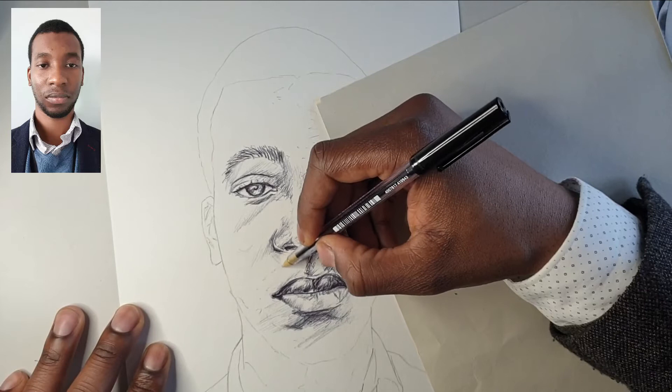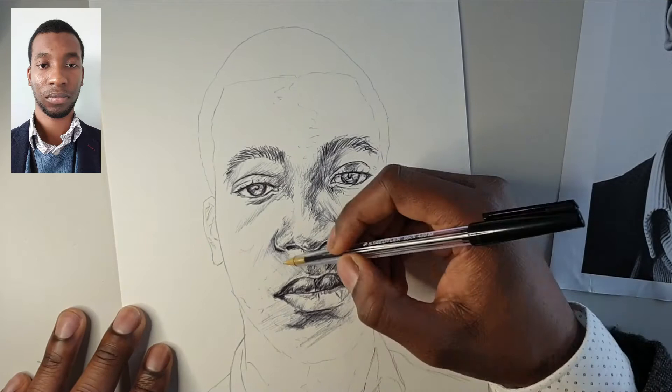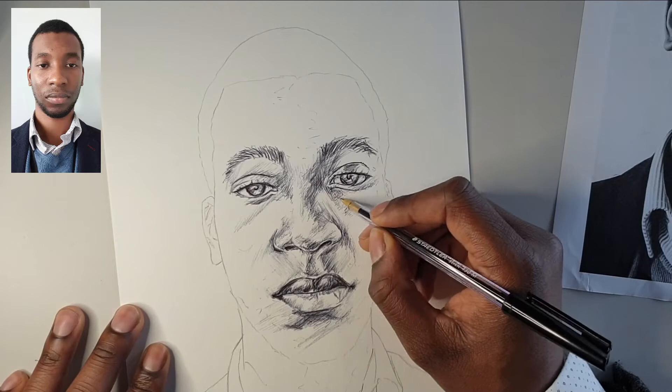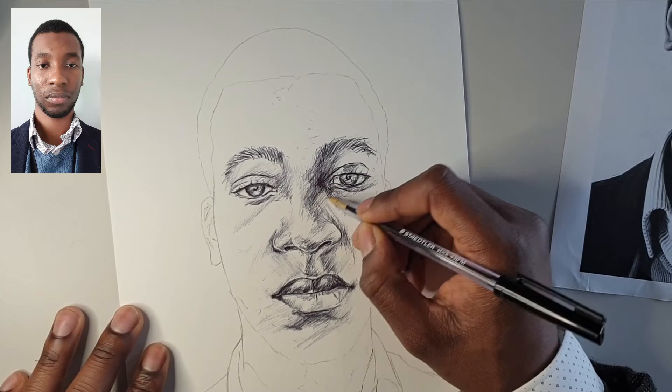You know that spare piece of paper I mentioned to make sure I don't smudge the work — that's what you saw pop in there on the side. Now we're just adding in that tone around the eye, and as you can see it's starting to look a bit more like myself, which is good — it shows that we're being fairly accurate when it starts to look like us.